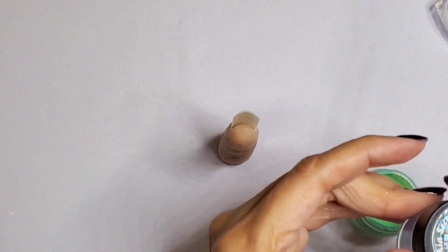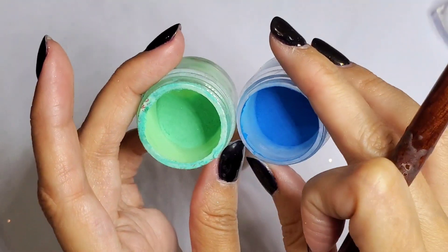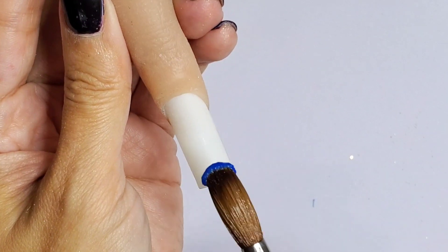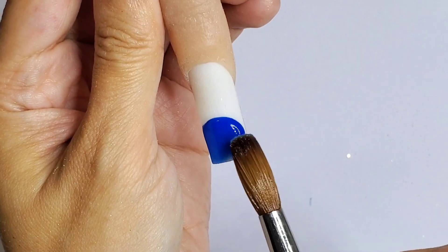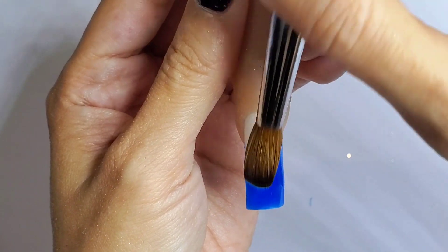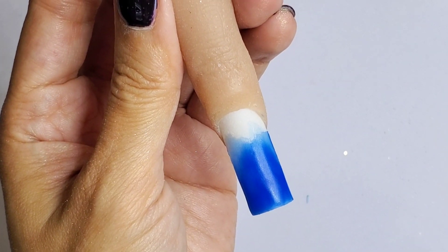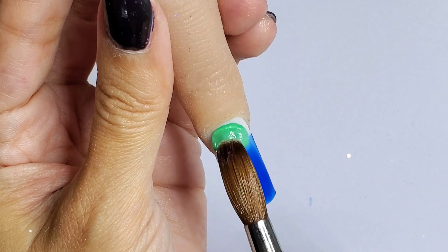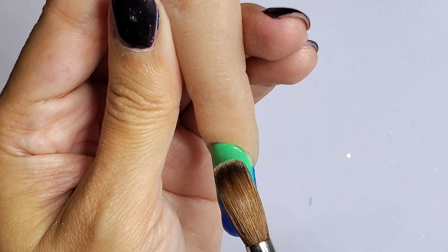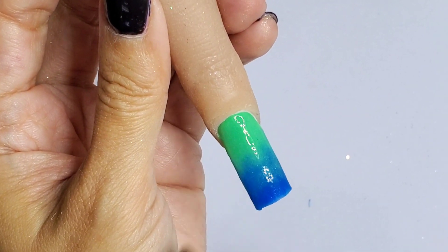I'm going to do an ombre situation with the blue and the green. I want the blue at the bottom and then the green on top, so I'm going to start with the dark blue first. And now I'm going to use the green one — it's like a mint green. This doesn't have to be perfect because I'm going to apply the glitters on top. I just want a little bit of a base underneath.